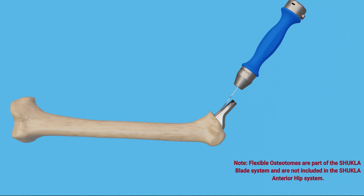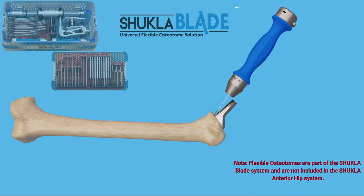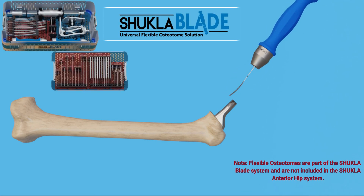To break up the bone interface around the femoral hip stem, use the Shukla Blade Universal Flexible Osteotome System.